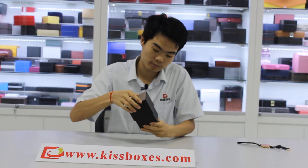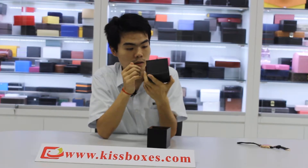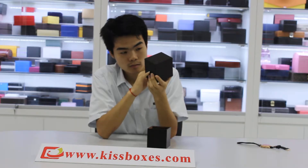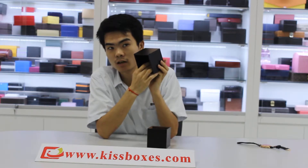And open the box. Here. The inner top with the embossed logo. And the material is very valid. If you touch it, you will feel very soft.